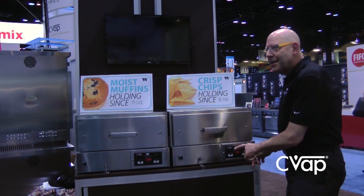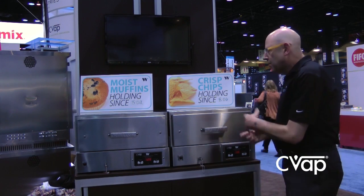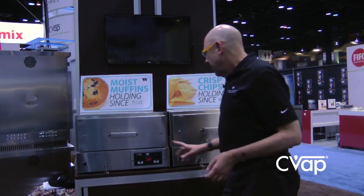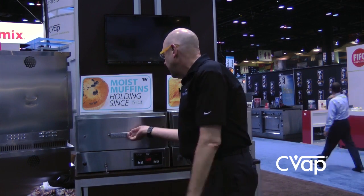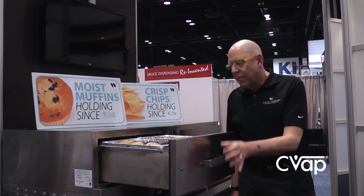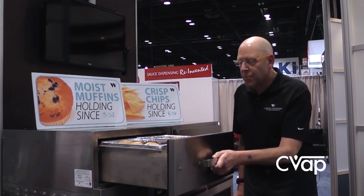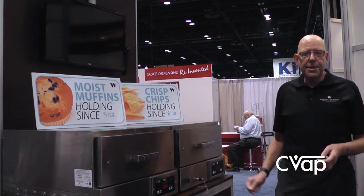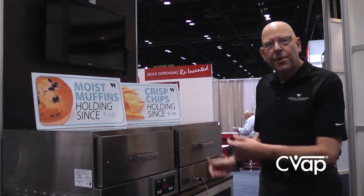This drawer is set for 90 and 92 for a total of 182 degrees inside environmentally. This drawer is set for more moisture and we are holding beautiful muffins in here. They will stay this way all day, as will the tortilla chips in here — and that's the basic technology behind CVAP, right here in these two drawers.